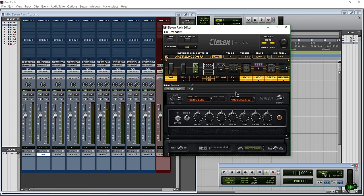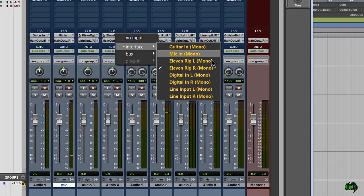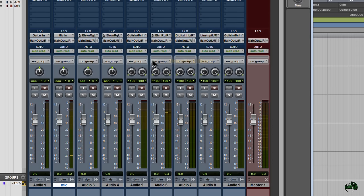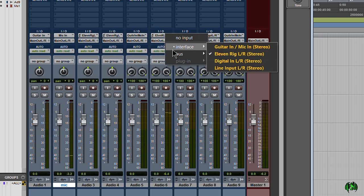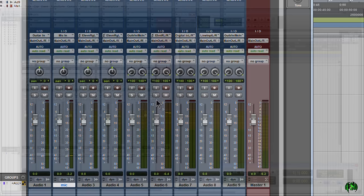Now to set up the track in Pro Tools — you might think to choose the mic input again, but that's the dry input. If you want the affected sound, you'll need to come to a mono or stereo audio track. For mono, choose '11 rig' either left or right. For a stereo track, which is what I'm going to use, choose '11 rig left/right' as your input, because our microphone is running through our rig and we want the rig output for our track input.